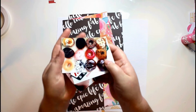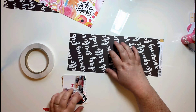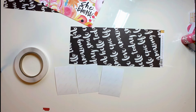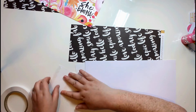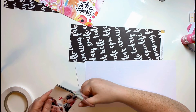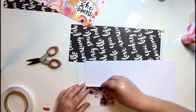Hi guys, Anna here. Today I am doing a layout using the Like Forever June kit, which is In Bloom. I'm using some of the Illustrated Faith She Blooms papers and some Carp Diem papers as well from Simple Stories. I'm also using some ephemera and one of the plastic clips from the Carp Diem collection.